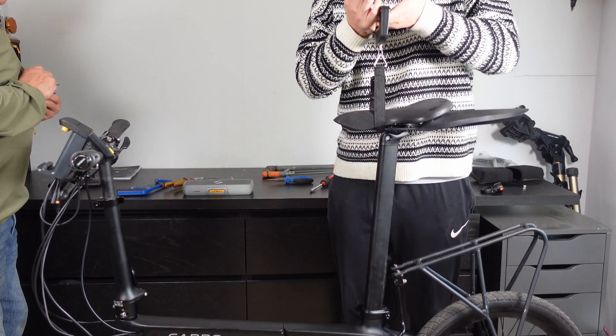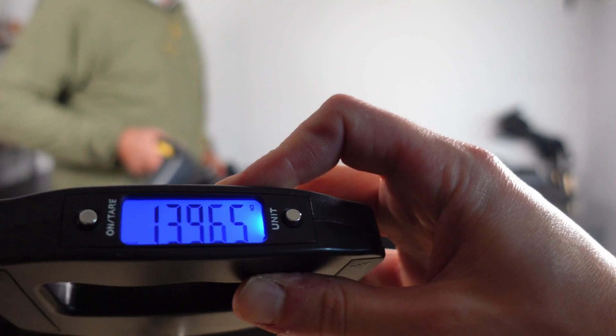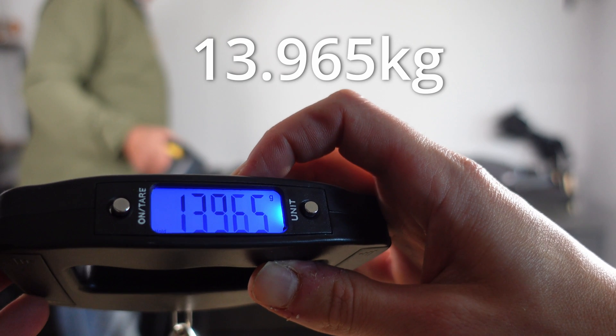We wanted the bike to be under 13 kilograms, so time for the final weigh-in. Our target was 13kg — if my dad took the rack off and the mudguards and a few other bits, we'd potentially be close to that 13 kilogram range, but practicality beats weight.